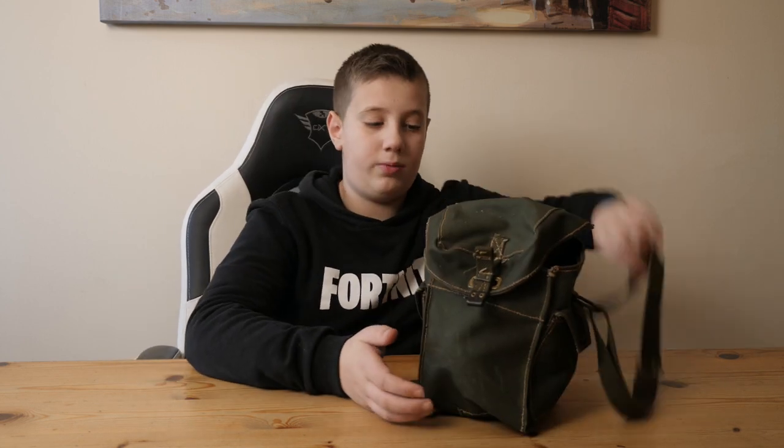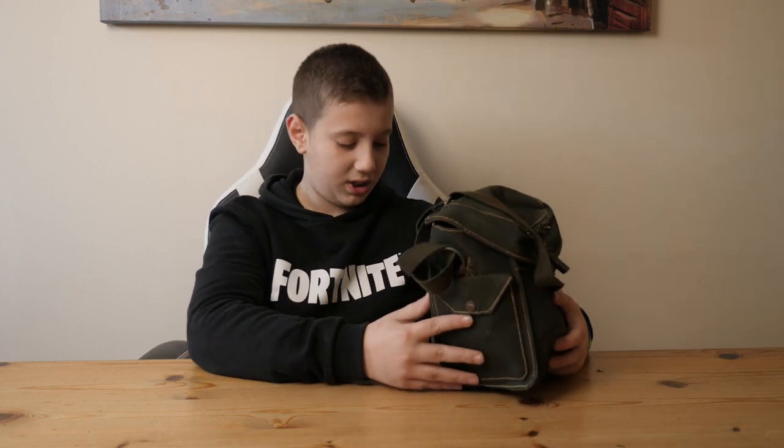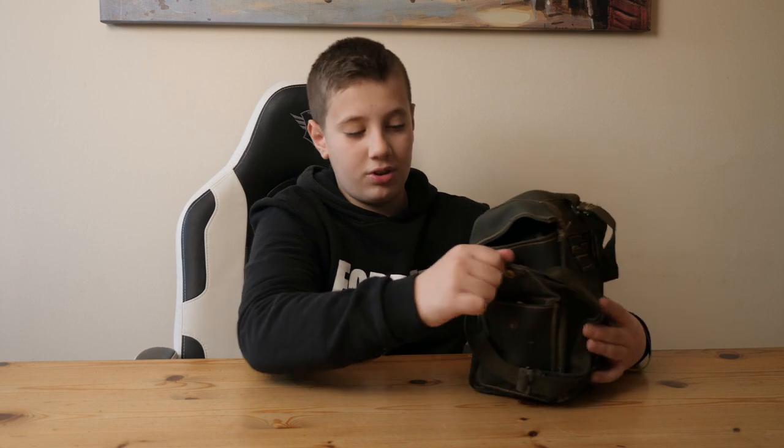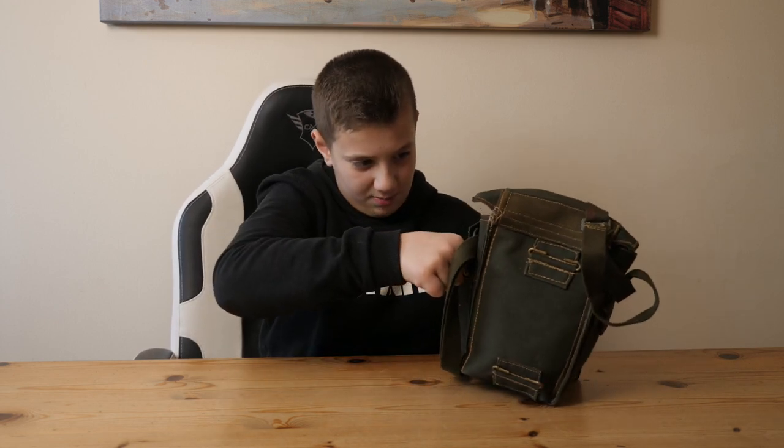This is the bag with a nice strap and that was back to buckles. It was usually put round the side. And first here you have a wee pouch that kind of comes out.